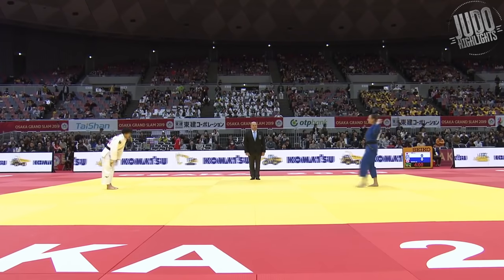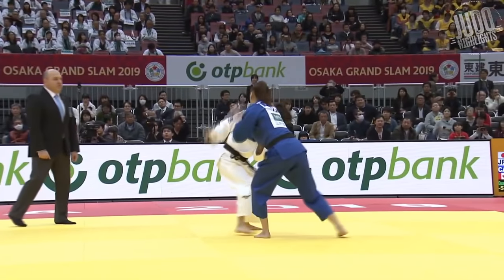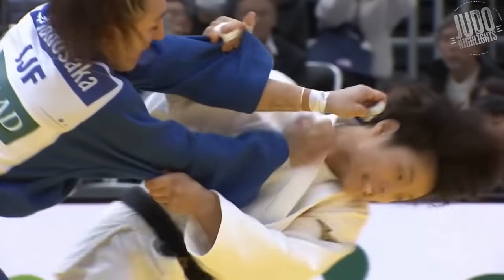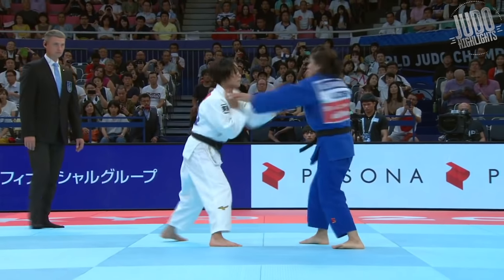Number 21. So right off the bat, bowing straight on the mat, goes in for a grip. Beautiful Uchimata. Two hands on the sleeves, so she's kind of mixing in her Uchimata with her Sode. Great Ipon.